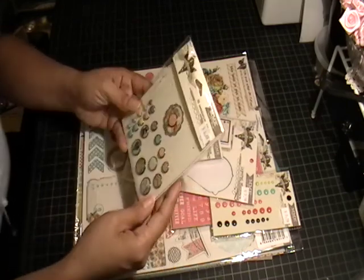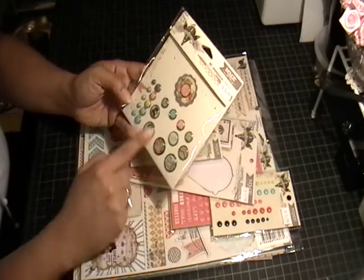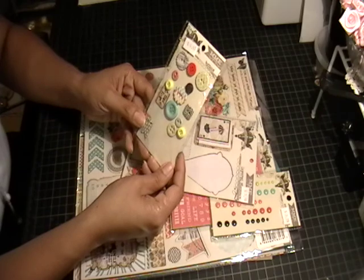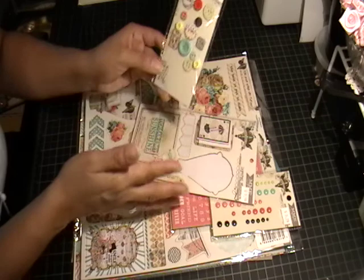I also used the decorative brads that come with the collection. There are some really nice images on there — I love the bird with the top hat, it's really cute. I also used some buttons, some that are chipboard and some that are just regular buttons, and they're all self-adhesive.